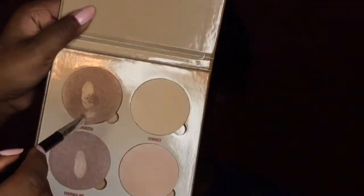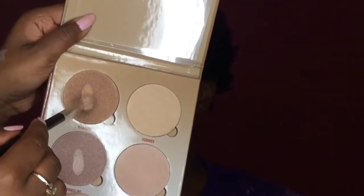Now for her highlight, I'm going to take the Anastasia Beverly Hills Sun Dip Glow Kit and use Bronzed.